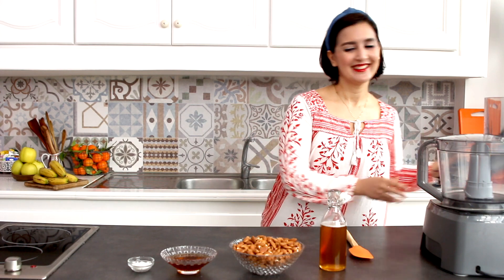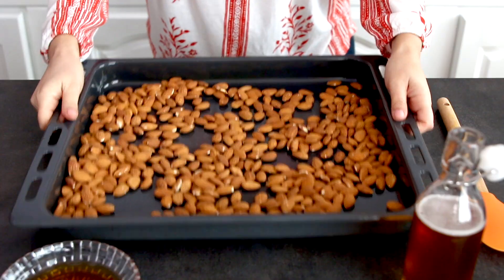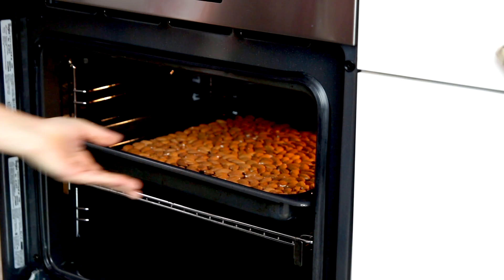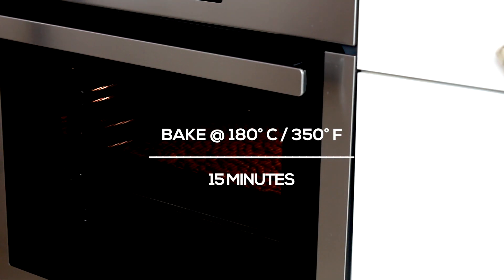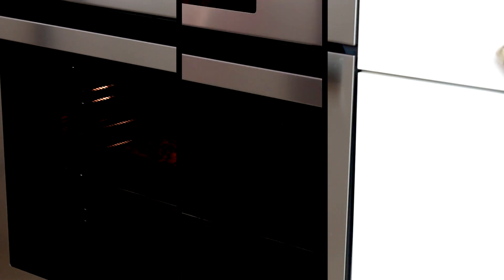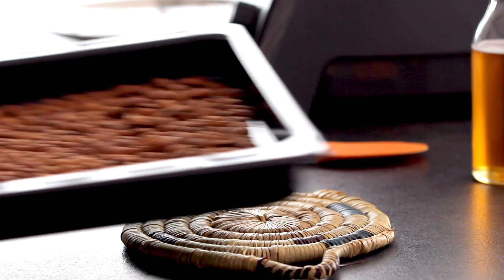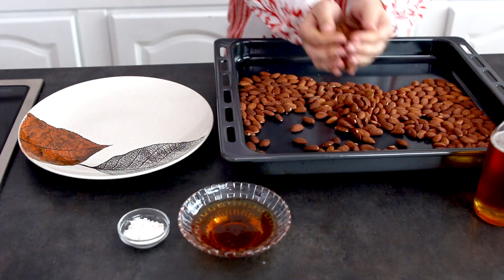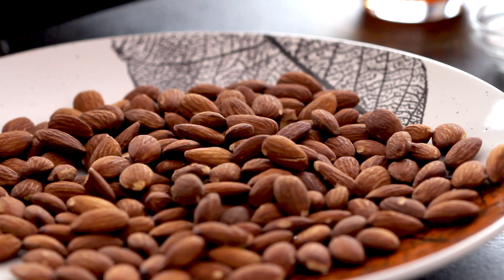I am using raw whole almonds. Place the almonds in a baking pan, spread them evenly, and roast in a preheated oven to 180C for about 15 minutes, until they get a nutty aroma. Remove the almonds from the oven and place them on a plate. Let them cool down for 10 minutes before using them.